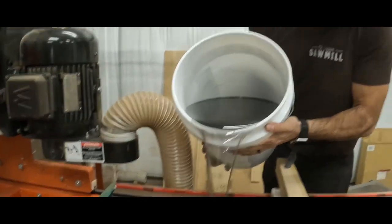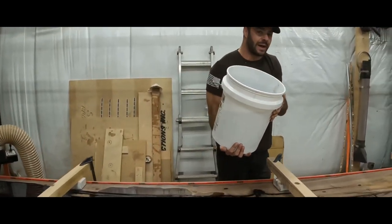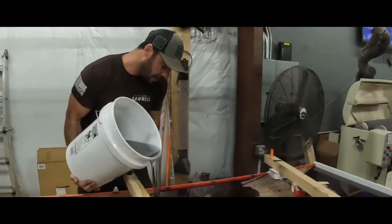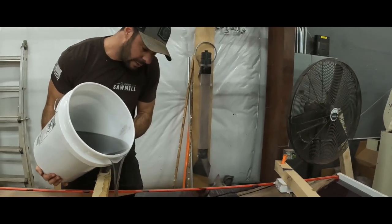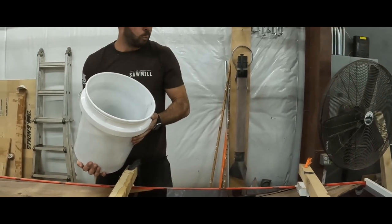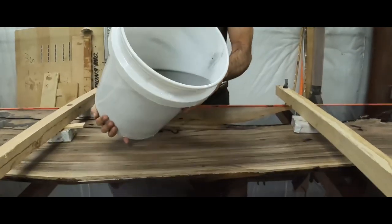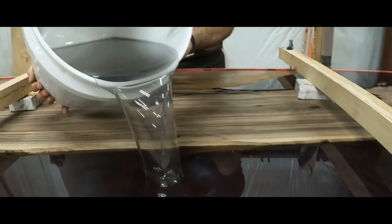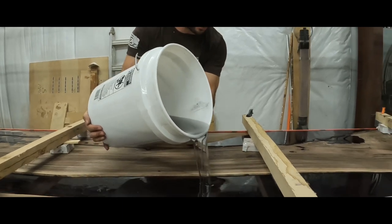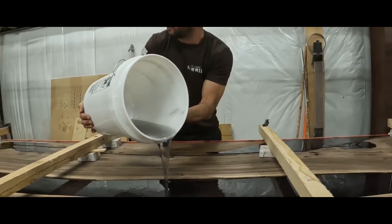This is going to be 30 gallons total. The reason we're pushing it to 30 in one pour is because it's wintertime and really cold. We're going to put a fan on it — the table's really long and there aren't wide spots of epoxy, so we're pushing the envelope and doing the whole thing in one pour. The worst that can happen is the epoxy overheats and cracks, but it will not mess with the bond to the wood at all.